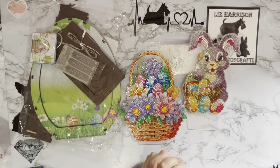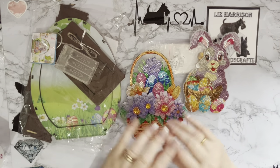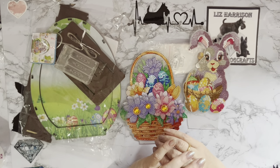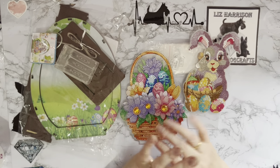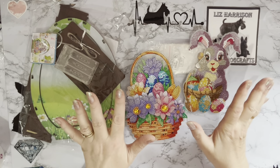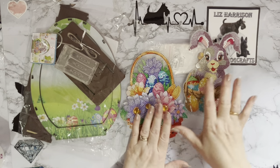Hi everyone, Liz here, thanks for stopping by. If you remember, I got a new Easter egg and bunny project from the good people at dpclubs.com - it's in my playlist from about a week ago. If you go and have a look on DP Clubs, it probably is the last one that's there.